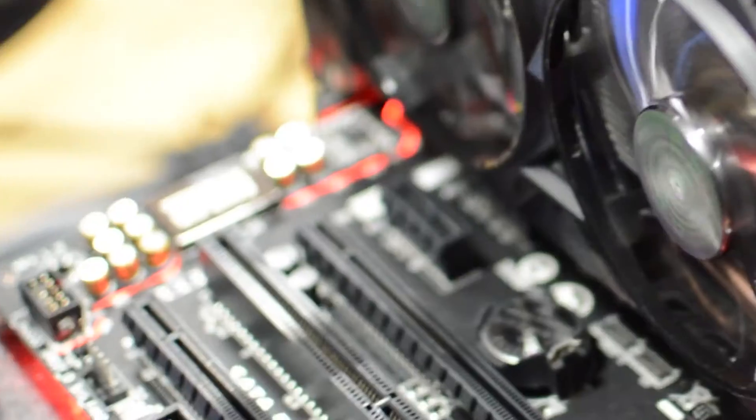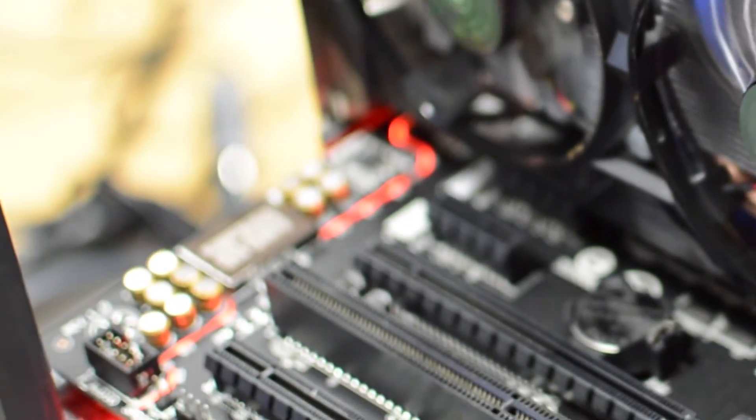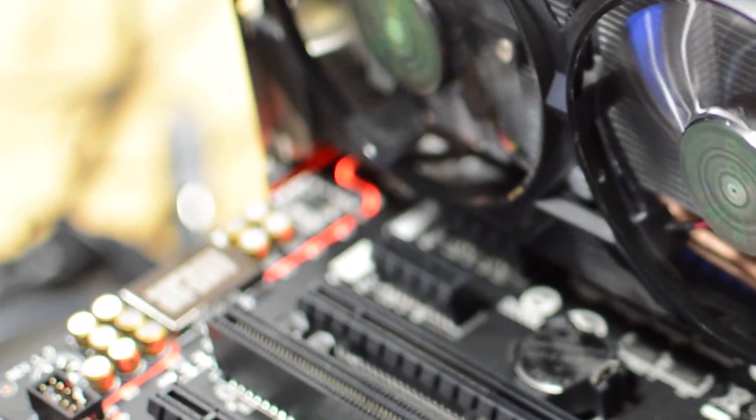The little red line you can see running around the board is EMI shielding. It separates the audio section from the rest of the board, and there's left-right channel separation in there as well — just to make the audio as good as it can be. The other really important element of any gaming PC is networking.